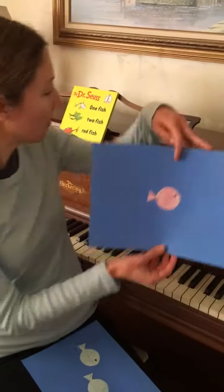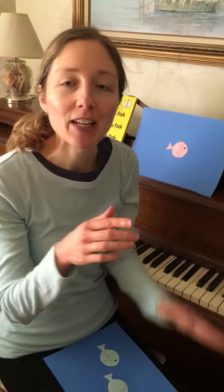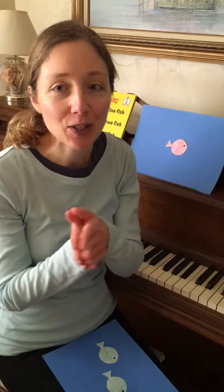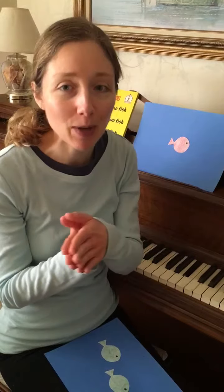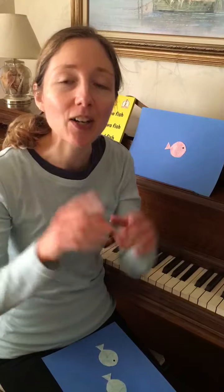So we're gonna start out with one little red fish. One little red fish swimming in the water, swimming in the water, swimming in the water. One little red fish swimming in the water, bubble bubble bubble bubble pop!